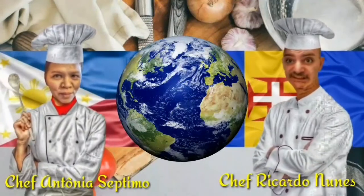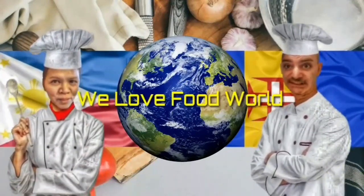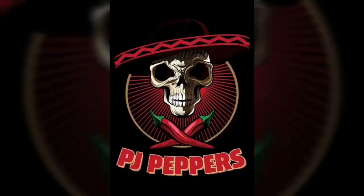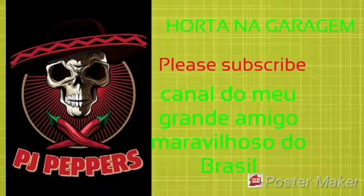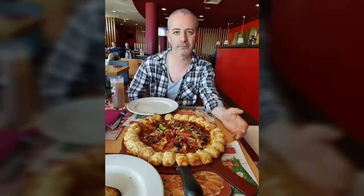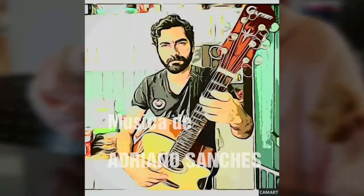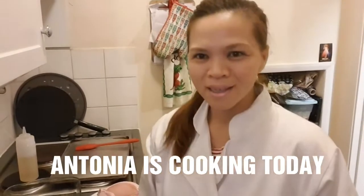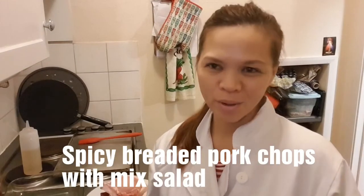You need to know a gentleman with a lot of glory and delicious things from everywhere. The weather is covering the meaning of life and what does it show — we love fruit world, we love fruit world. With Antonia Setmo from the Philippines and Ricardo Nunes from Madeira.